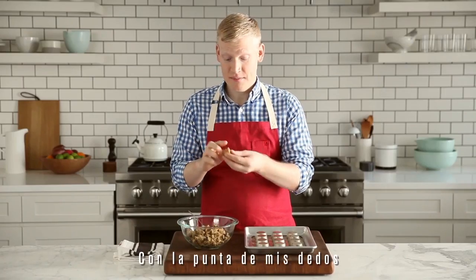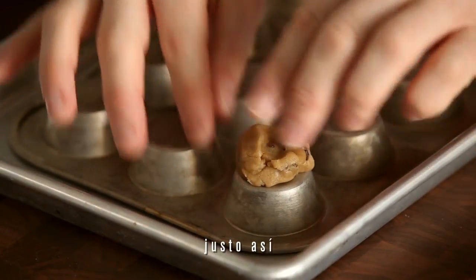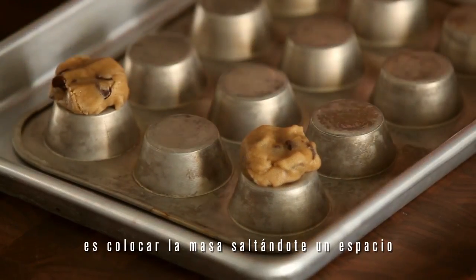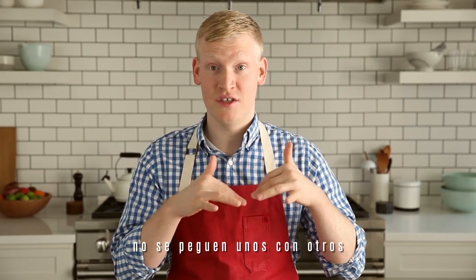With my fingertips, I'm going to press it on top of the inverted muffin tin, just like this. One of the important things to remember is that you want to put the dough on every other muffin cup. That way, when they hit the hot oven, they don't spread into each other.